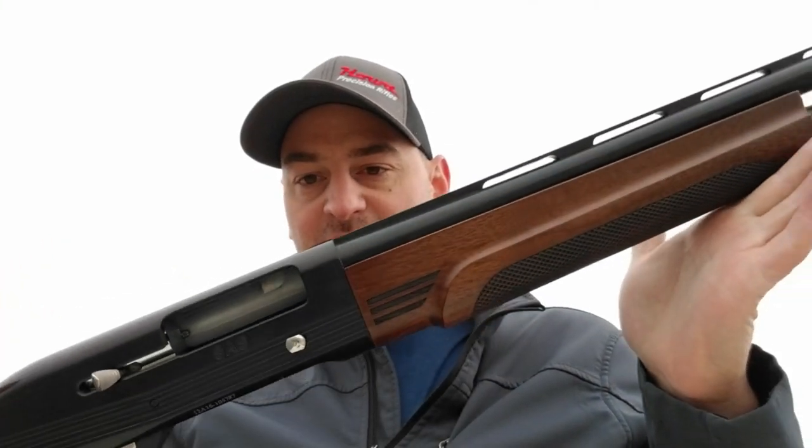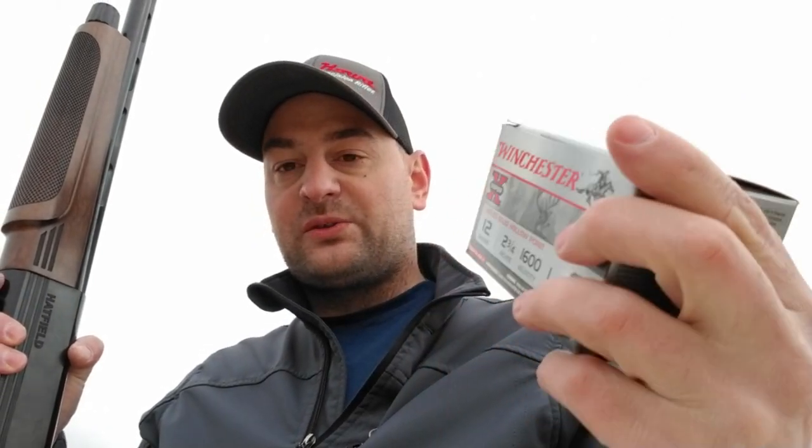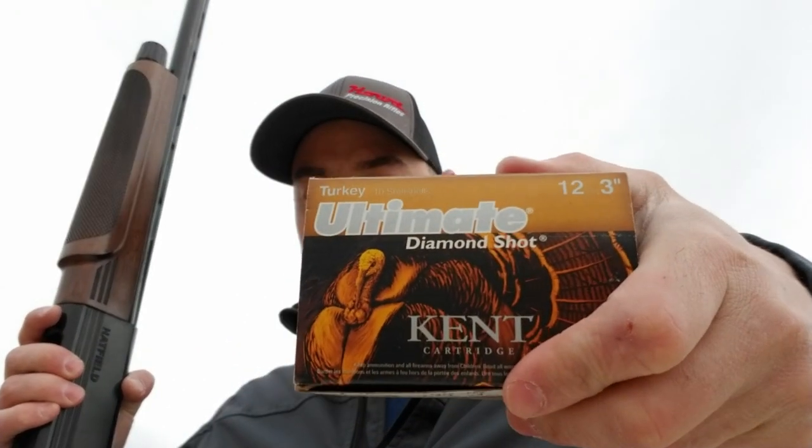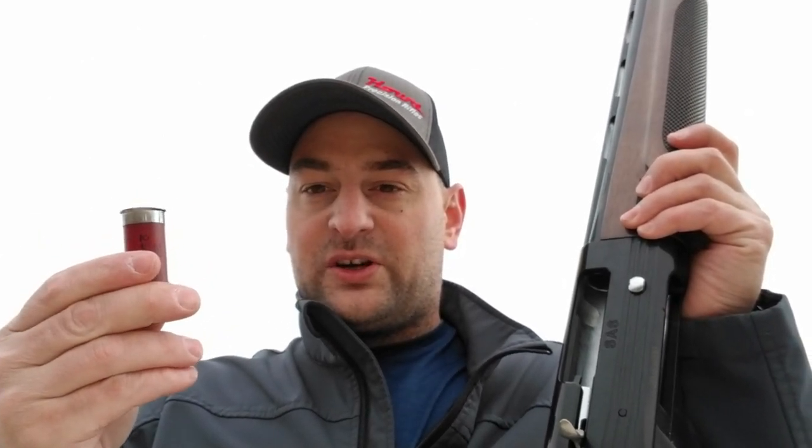Out here with the Hatfield SAS 12 gauge semi-automatic shotgun. We went over it briefly in the studio and now we're going to test it with some cheap Winchester Super X two and three quarter inch shotgun slugs, some Kent Ultima Diamond three-inch 12 gauge with four shot one and three quarter ounce load, and some cheap Winchester target loads. Usually if you have problems with a semi-automatic shotgun cycling, those target loads are where you'll have problems.